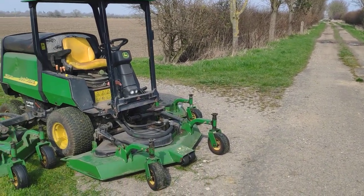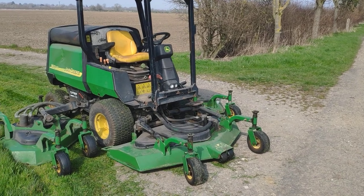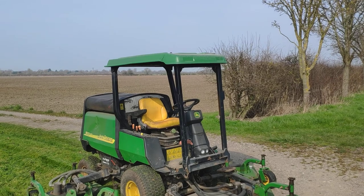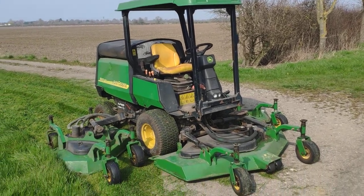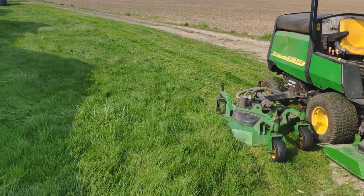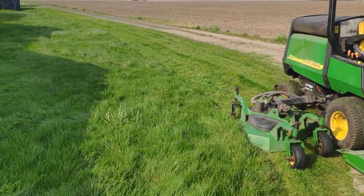Good morning everybody, it's the 22nd of March today and I've just got this out of the shed — it's the first time I've had a go with it. It's a lovely warm drying spring day and I'm just amazed how well it has cut this grass down here. I had to take it fairly steady but there's some really long grass down here.